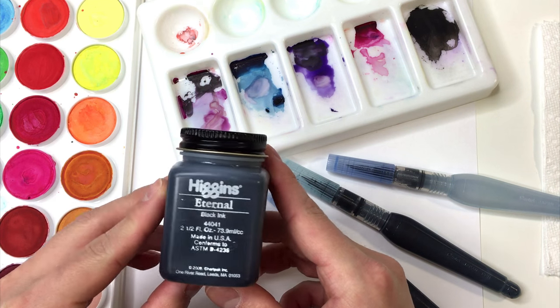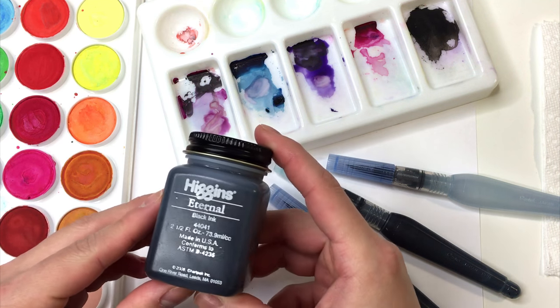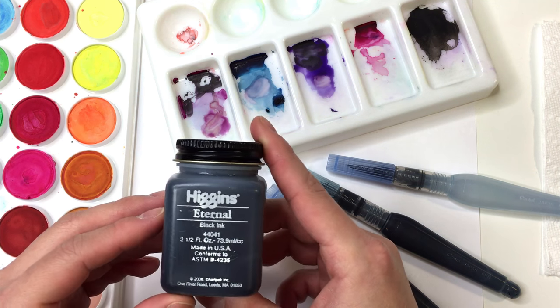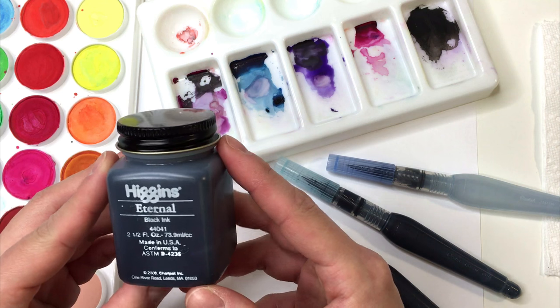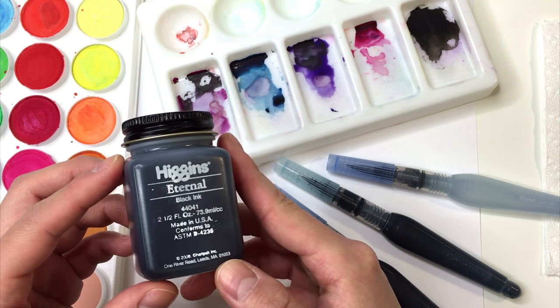The ink that I'm using for this tutorial is the Higgins Eternal Black Ink. This isn't the most saturated black ink in the world, and I think that actually helps when looking to achieve this effect, simply because it helps the watercolor shine through.